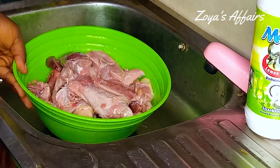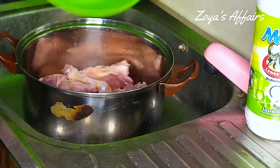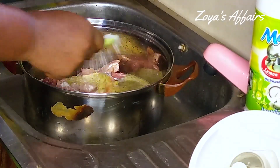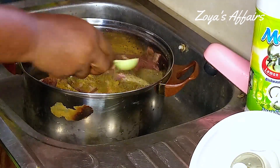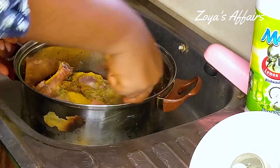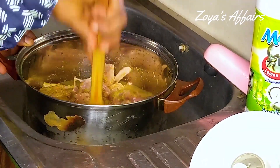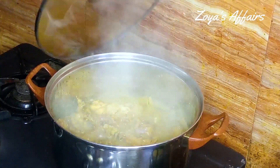This is the chicken — it has already been washed. I'm going to transfer it into a pot and add all the blended vegetables. Then I'm going to season with some salt, chicken stock powder, and thyme and curry. I'll combine everything together, cover, and put on the stove.